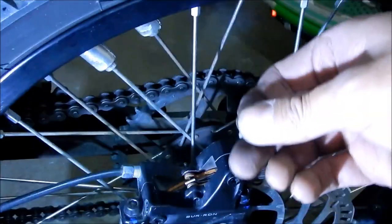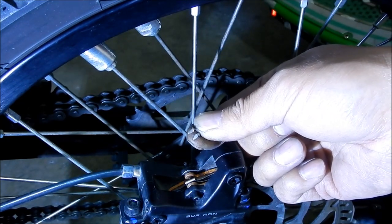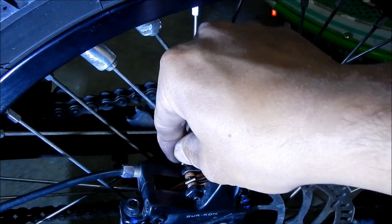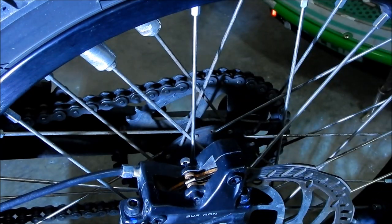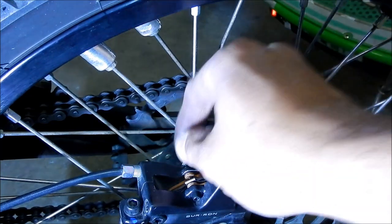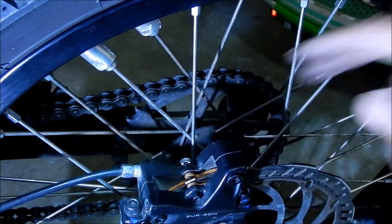Put the clip back in — there are two prongs and a slot in the screw for the pin. It's a nice design. Just snug it down a little bit — it doesn't have to be super tight. That's why you have the pin there. And that should be it.